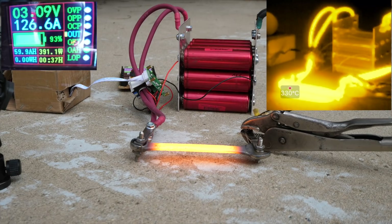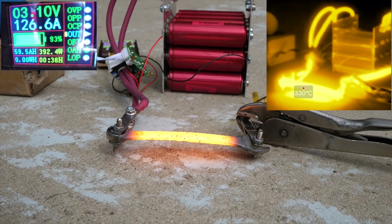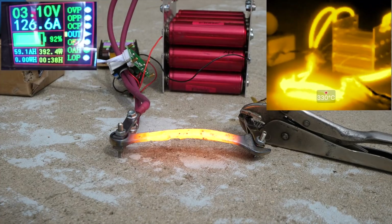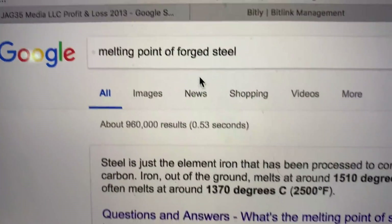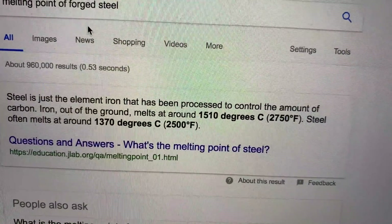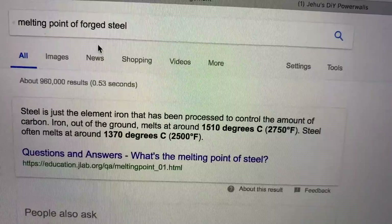Things to note here: the 126.6 amps on the meter is obviously wrong. Even though the cells are capable of close to 4,000 amps, it's really hard to say just how much current those cables were seeing — my guess would be somewhere around 1,500 amps, but that's really based on nothing, just a wild guess. Also, the 330°C on my thermal camera is obviously wrong. I found that iron out of the ground melts around 1,500 degrees, and steel often melts around 1,300 degrees.